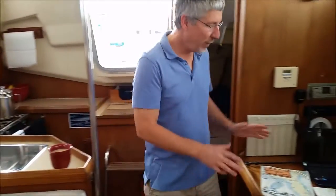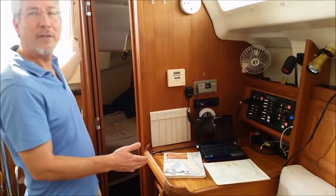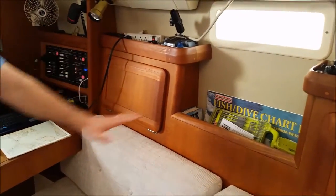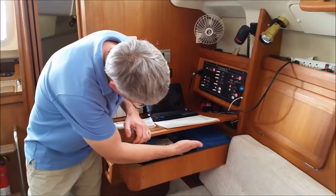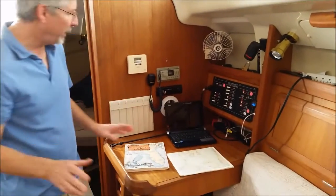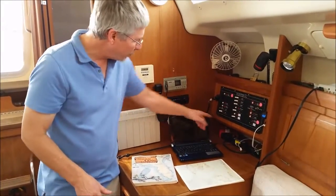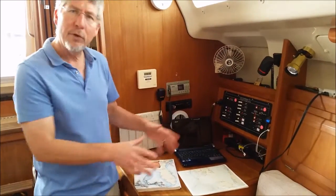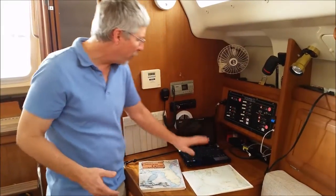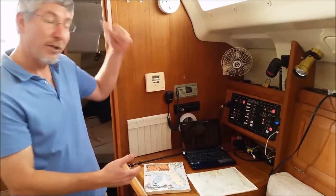From the galley, let's take a look at the chart table — really nice chart table. It's aft facing, which I really like. You can actually sit here and talk with the person at the helm and the people in the cockpit. Our charts are stored right over here, and inside the chart table are all your manuals, some spare parts, and the keys for the vessel. The chart table has a couple of really nice features, not the least of which is an air conditioning port right here to keep you cool. We also have a 225-watt inverter, so if you have a computer you want to bring on a cruise, you can plug it right in here, keep it charged, and run it all you want.